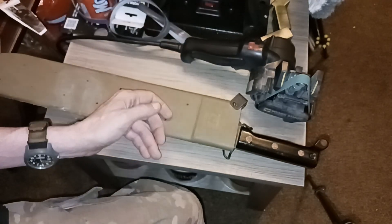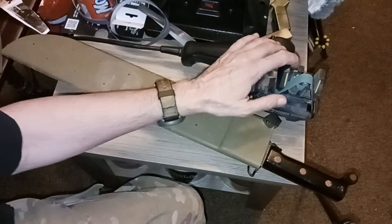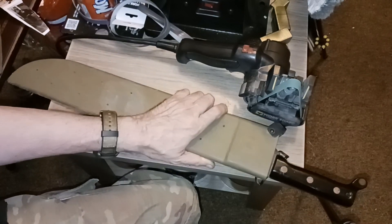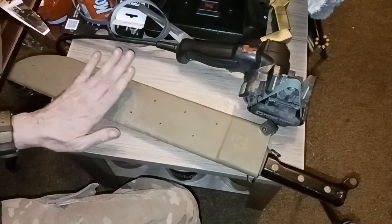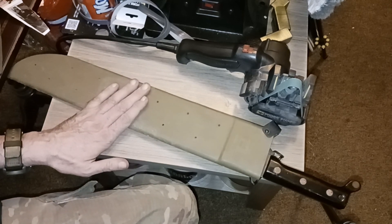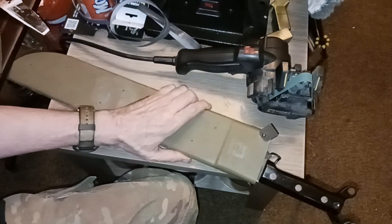That's how it got a lot of the damage — if you're hitting grass next to concrete, like on the edge by a road, you're going to hit the edge every once in a while. I'm putting a convex edge on it with the Work Sharp, and it's taken a while but it's starting to get the chunks out of it.